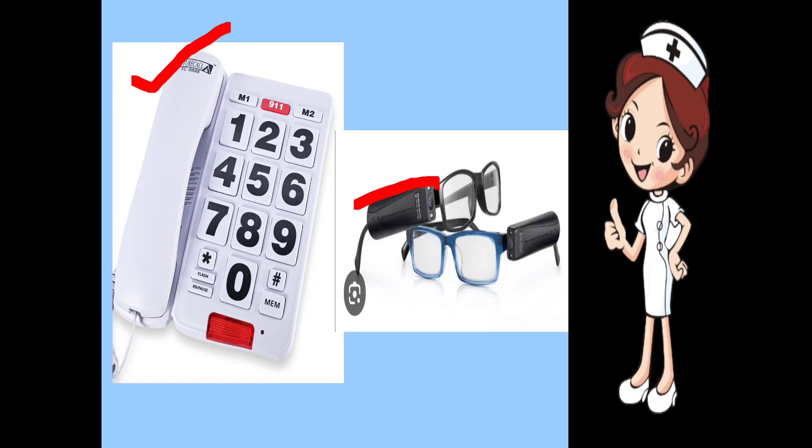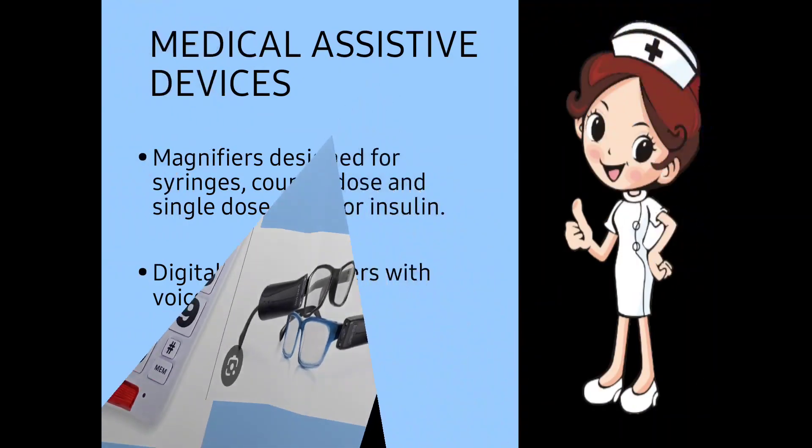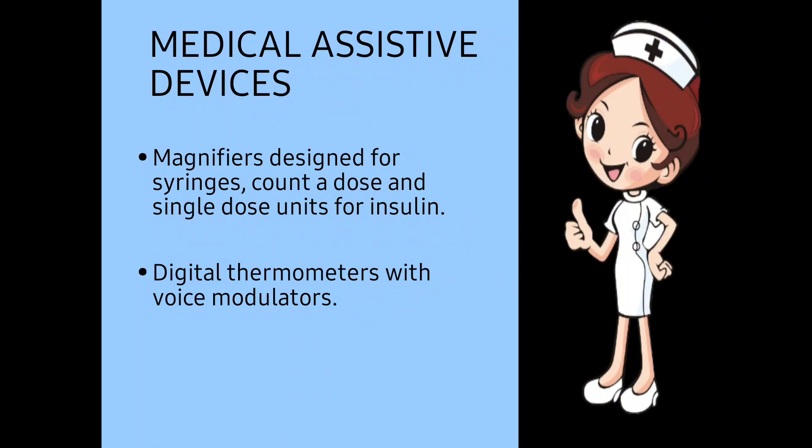Voice modulators are attached to the spectacles so that whatever happens in front of the person can be communicated through it, and the voice modulator guides the patient properly. It gives a lot of confidence to the patient so that he or she can perform visual tasks and move around independently.